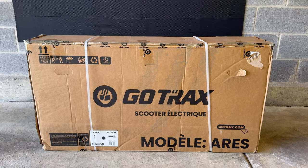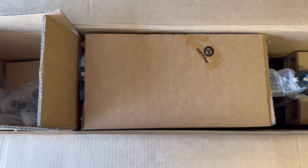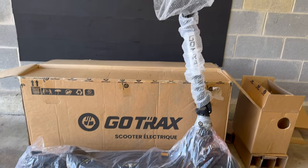This is how the scooter comes in when it's delivered. It's packaged well with plastic and foam protecting it. There's minimal assembly required and you can be up and running in no time. Inside, you get the user manual, tools, screws, and charger.